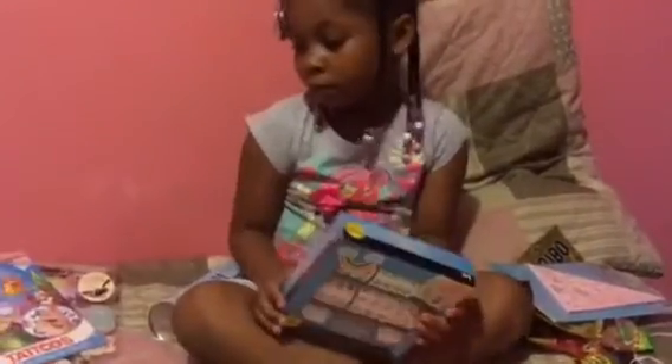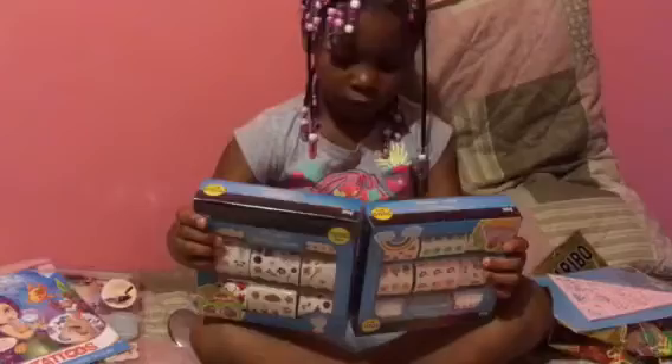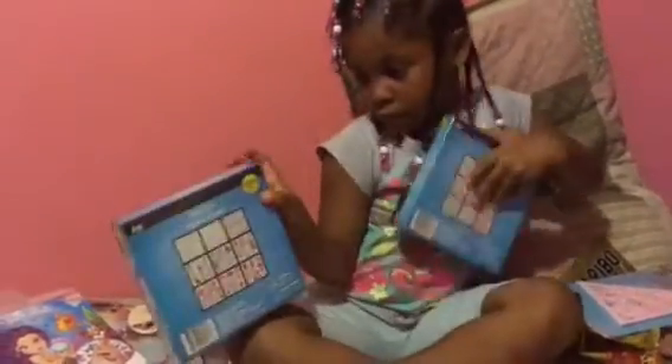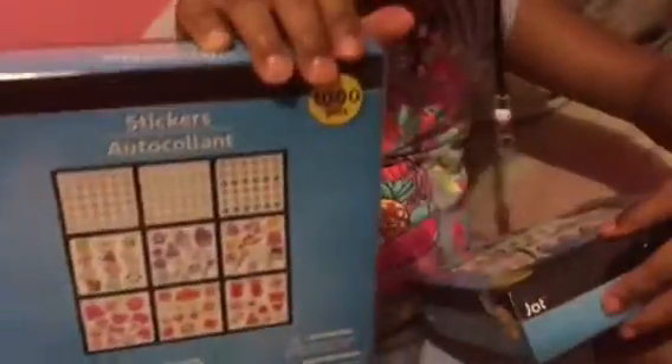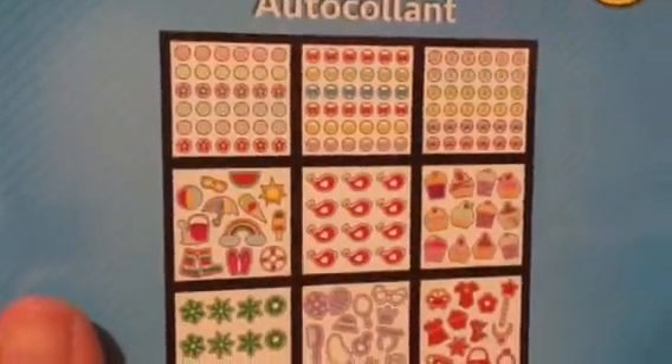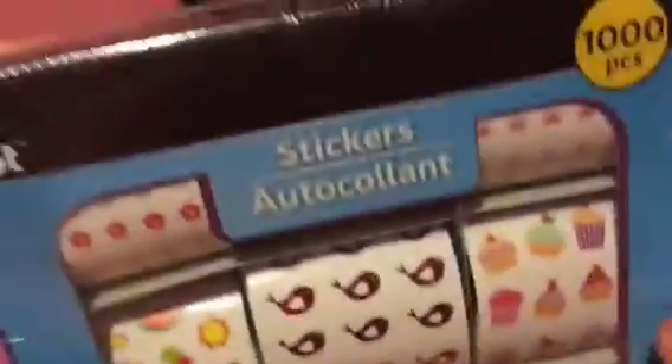I found the stickers — a thousand pieces in each box. I'm trying to show you up close what's in the boxes. They each come on rolls. Each box has a thousand pieces.